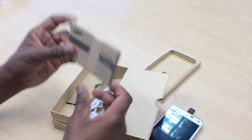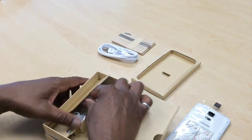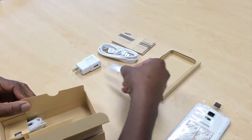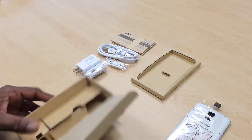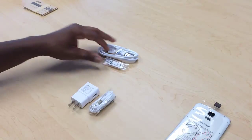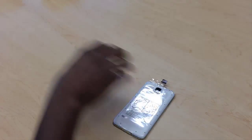So we have our quick start guide and paperwork, power cable, charging adapter, and we have earbuds — additional earbuds — we have the earphones. That's it.